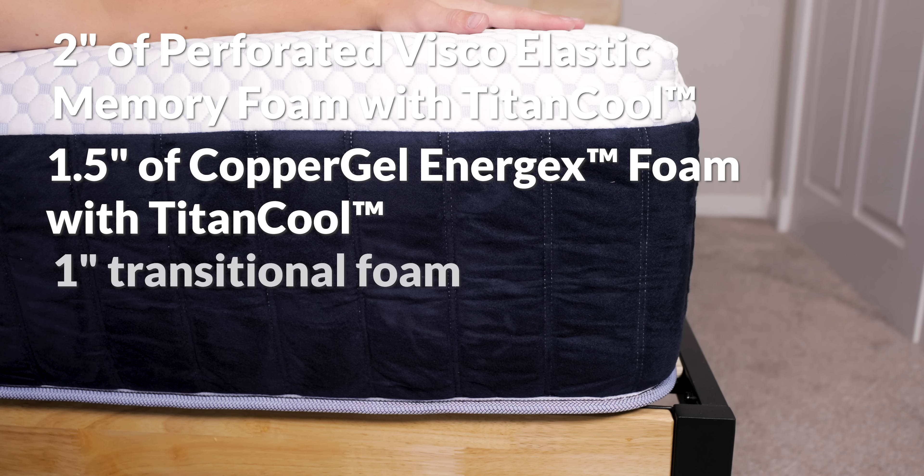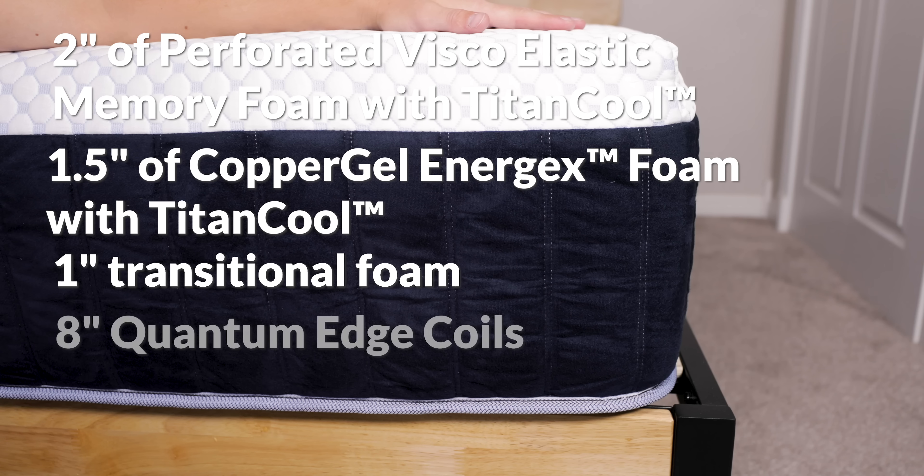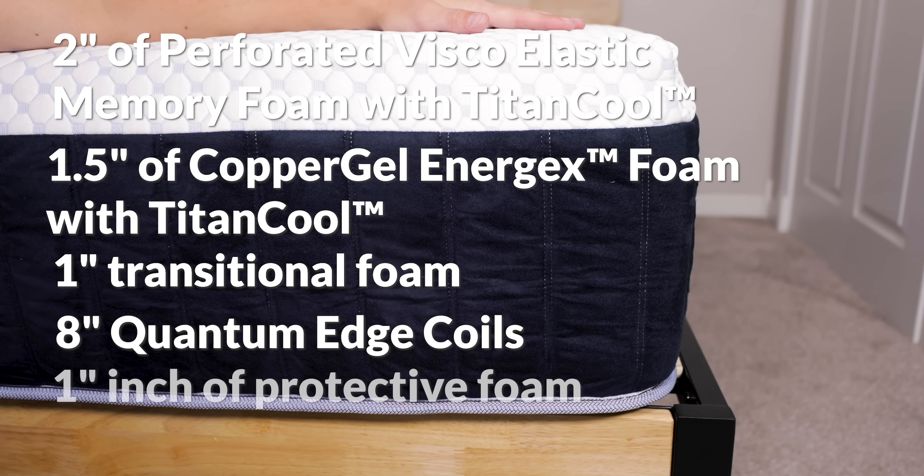After that there is a 1-inch transitional foam that eases the body's weight into the inner spring coils beneath. This 8-inch quantum edge coil system equips the Freya with reinforced edges and provides a support system that should work out for most people. And finally there's a 1-inch layer of protective foam that stabilizes the bed and forms the foundation. All the foams in the bed are CertiPUR-US certified, which means the foams have met safety standards that check for unsafe amounts of chemicals.